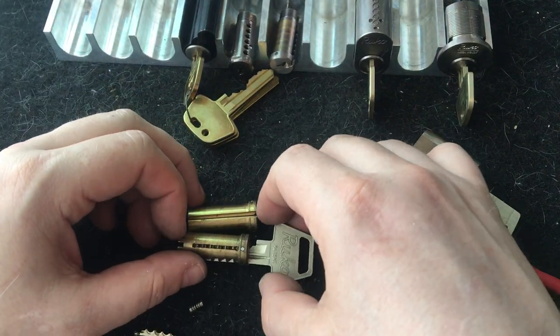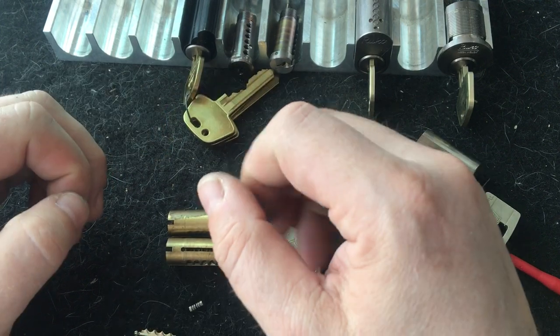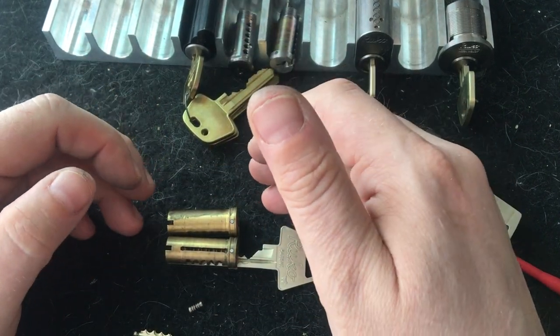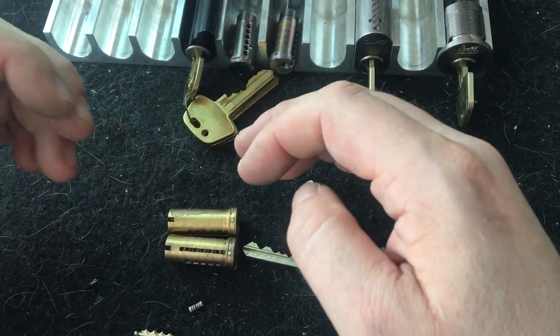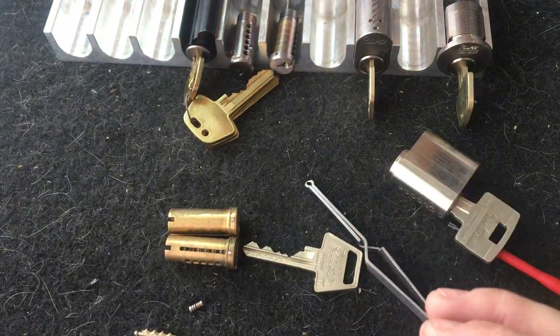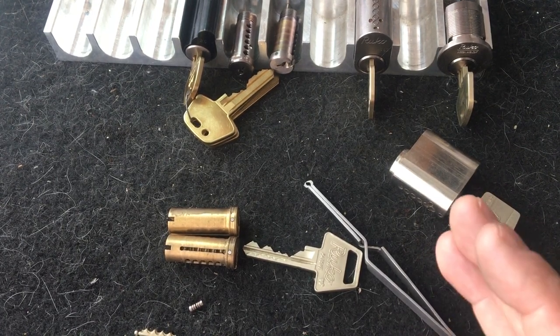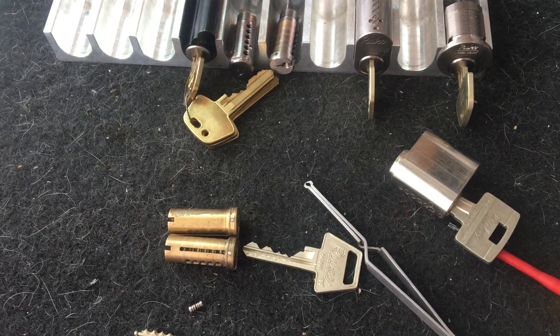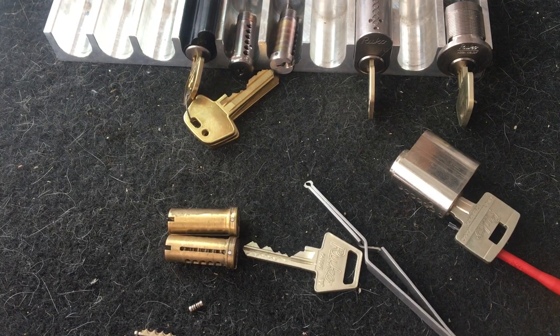To have a system like this, all the information about all the keys, subkeys, and cylinder configurations is held by Ruco or in some cases by a local locksmith. To get more locks or keys, you provide a signature, a pin code, or a combination. But for the average user it's not easy to keep track of all this, and if a system is based with one locksmith you need to go to that locksmith for more keys. So they decided to make another system for end users.